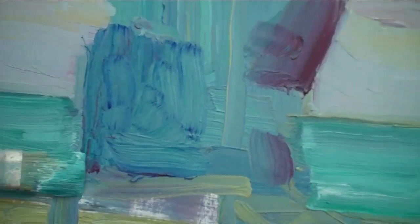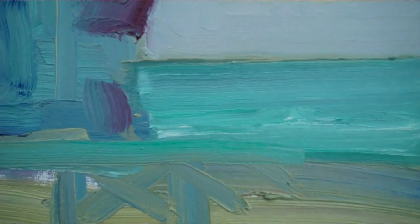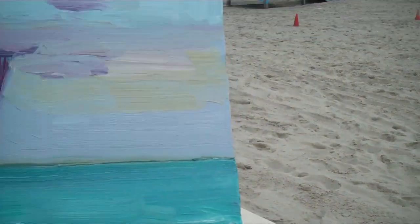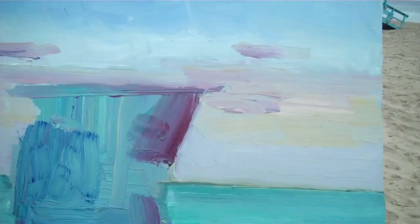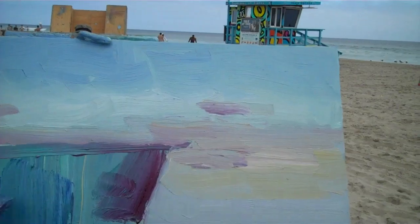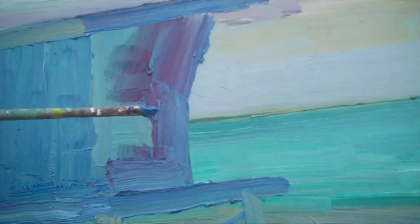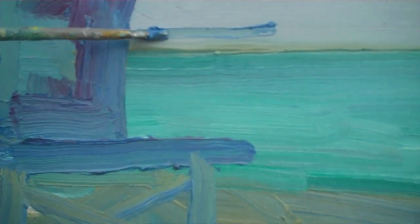Now we can get back to the building, to the lifeguard tower. It's popping a little bit now — get a little pop. I'm gonna start using my little brush just for some of the railing, just to give myself an idea of where that is, how it's working.